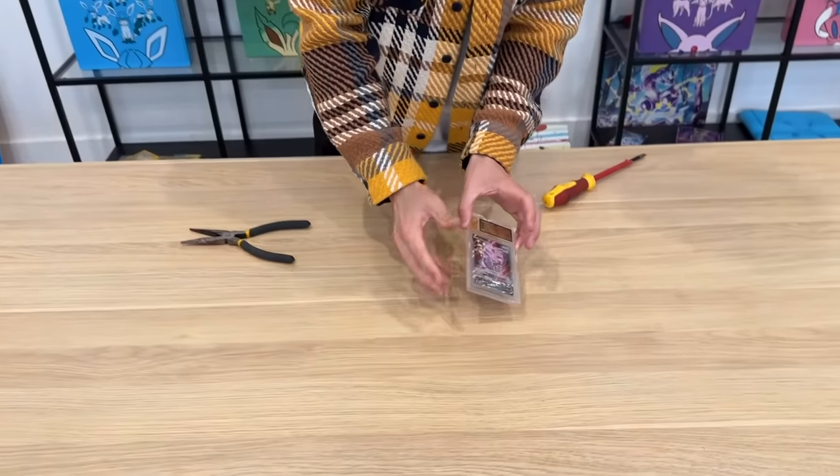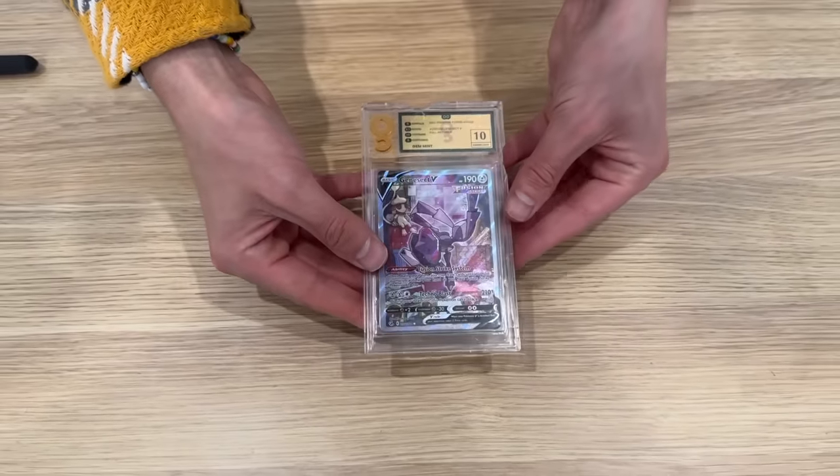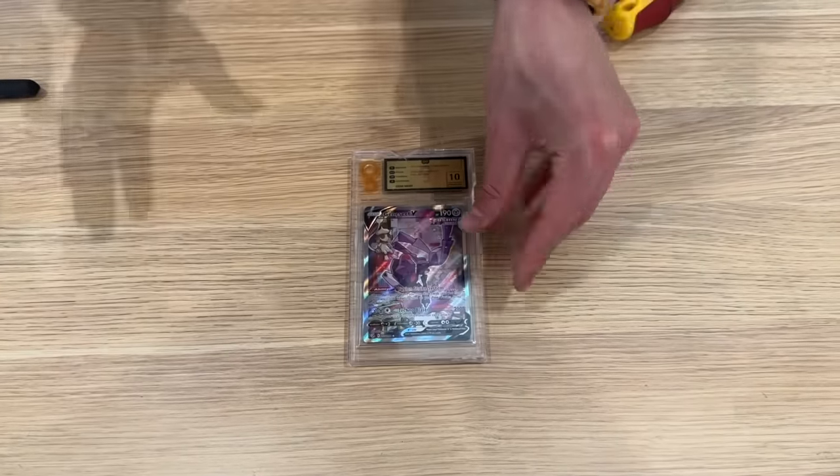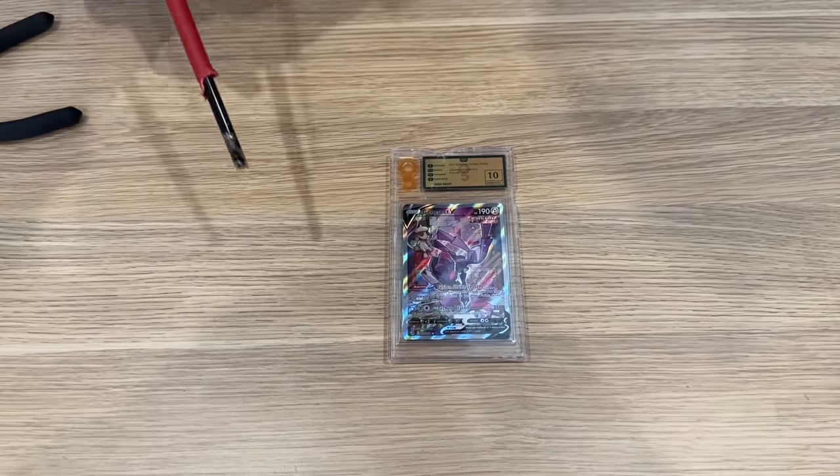I feel like this is a much harder task than I anticipated. I've got my tools right here — my crack-it-open tool and my pliers. But this case, as you can see, is just so much thicker, probably twice as thick as a PSA case. This grading company makes sure that whatever's in there, it's never getting out again. But don't worry, they haven't met Uncle Lando just yet.